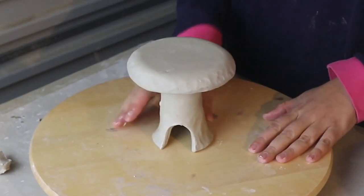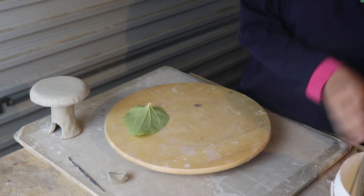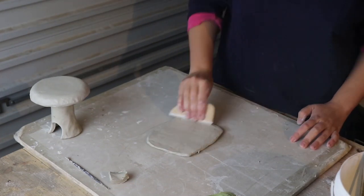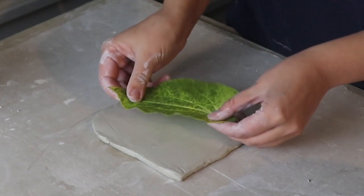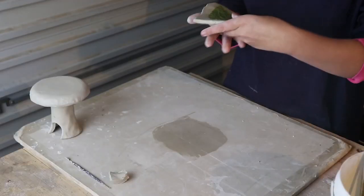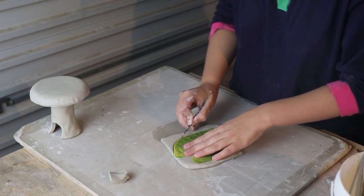Now I think we need a chair to go with this mushroom table. I still have some of my slab from two days ago that's been keeping wet inside a plastic bag so I'm going to use that. I'm just going to make it nice and smooth with my kidney tool. I'm going to once again be using a leaf from the garden as decoration for this chair — I've got a really nice big leaf and I'm going to press it into my slab. This leaf is the perfect shape for the back of my chair so I'm going to cut all the way around the leaf with a tool.